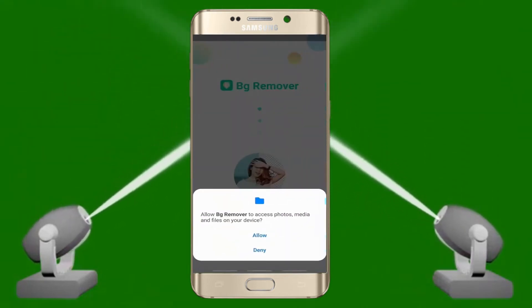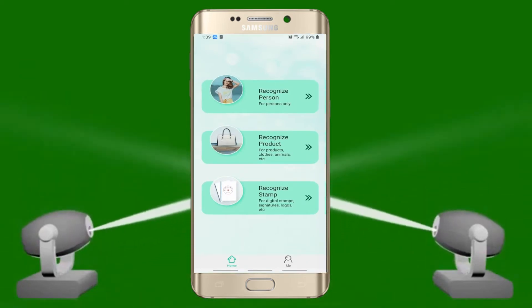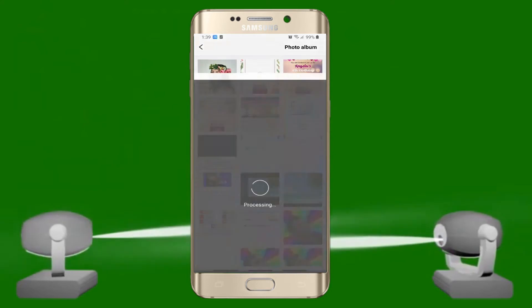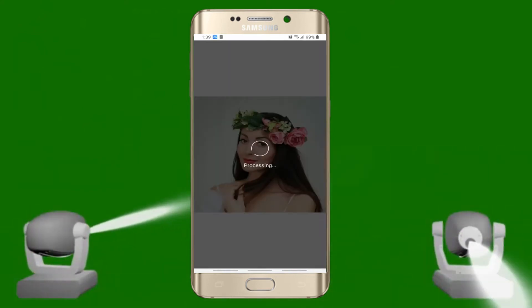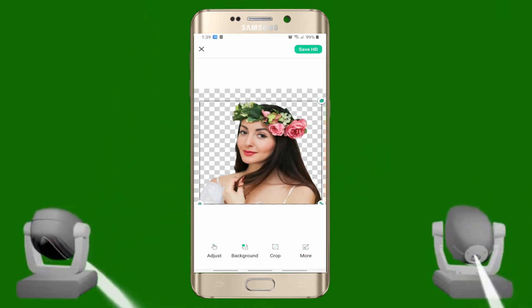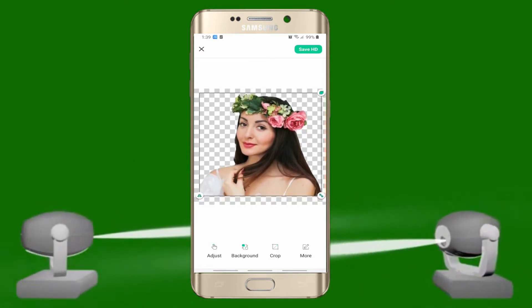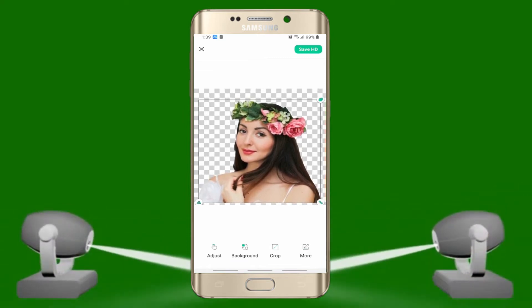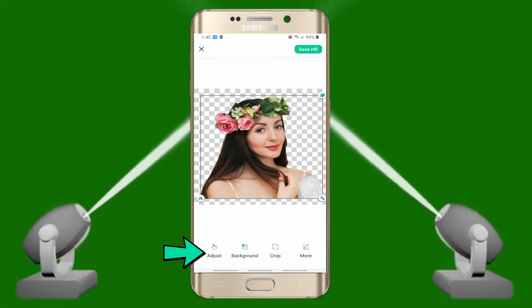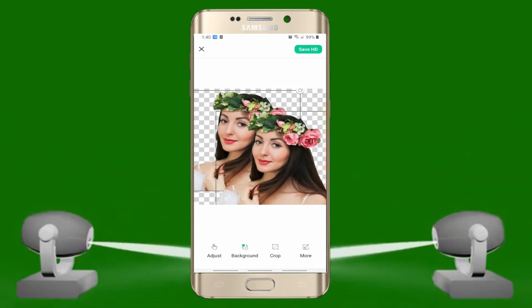To start editing, choose one from the recognition options depending on the image you will edit. First, we will be using Recognized Person. Tap it to get an image that you want to work with from any source. Then the app will automatically make your background transparent. If you are not satisfied with the result, you can tap this icon to adjust your image. You can duplicate, flip, and resize your image.